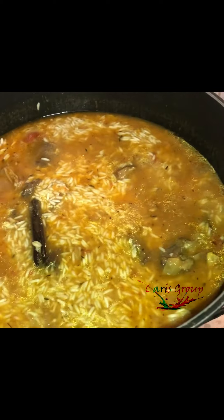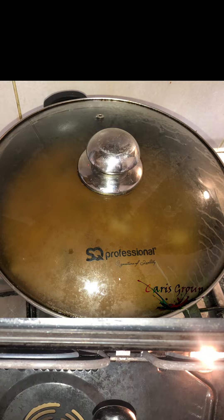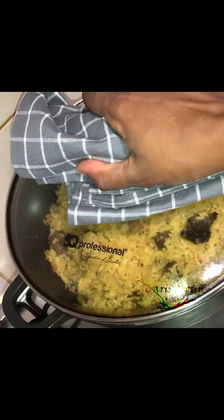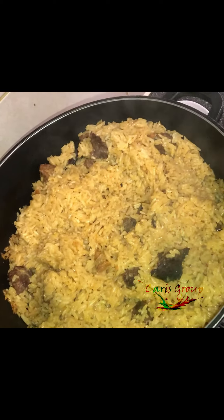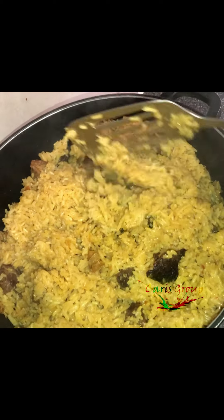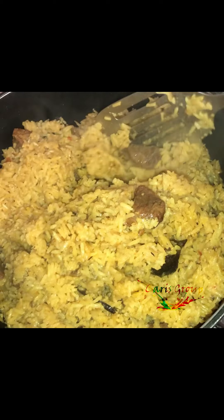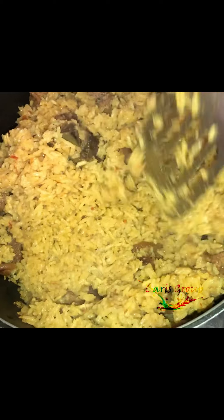Let it boil for a few minutes before putting it in the oven. 10 to 15 minutes later, take the pot out of the oven and check if the rice is well cooked throughout. If not, add tiny sips of water and put it back in the oven for a few minutes for the rice to absorb the water and cook well.